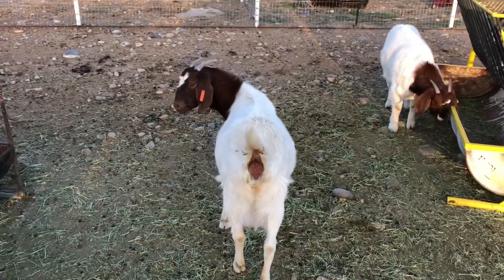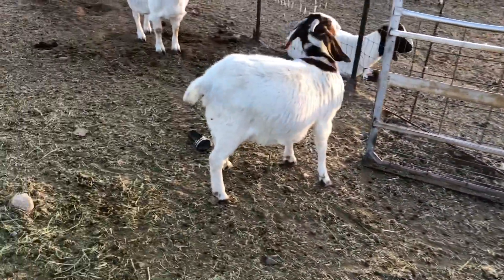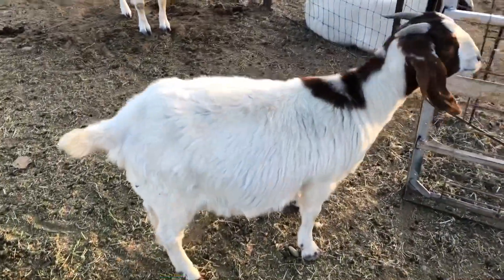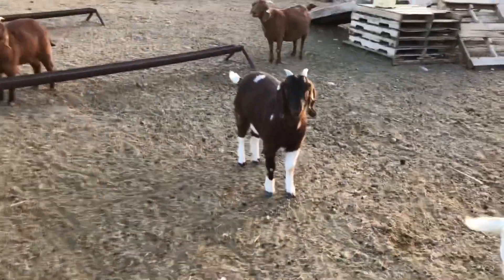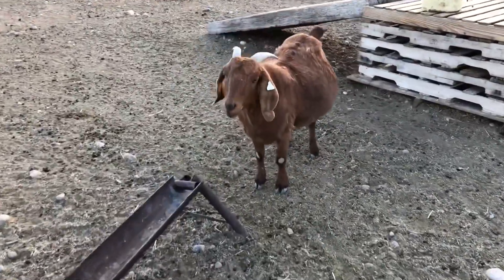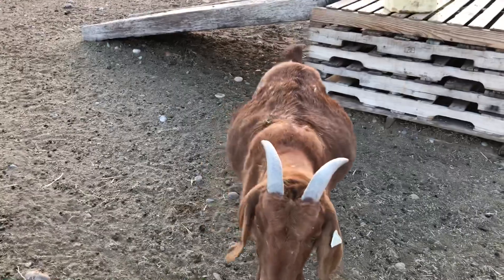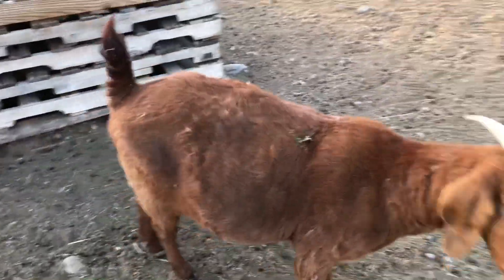We do have I think three more boar goats left that are due. That one's due, this one's due right here. The one I bought — she's due — she was bred to a traditional buck. He looked pretty decent. It looks like we might have twins or triplets. We'll see.